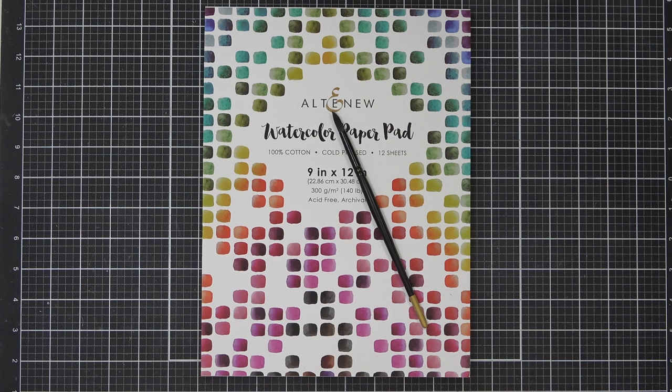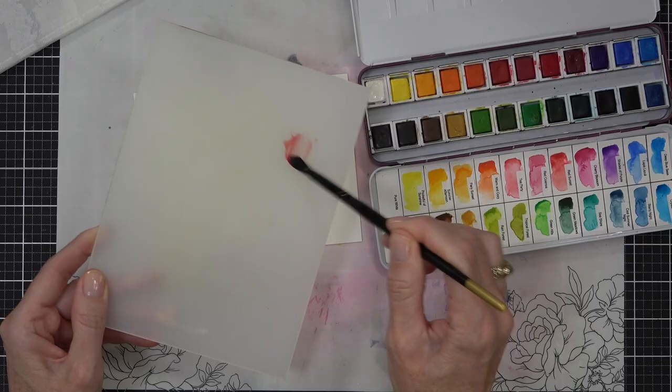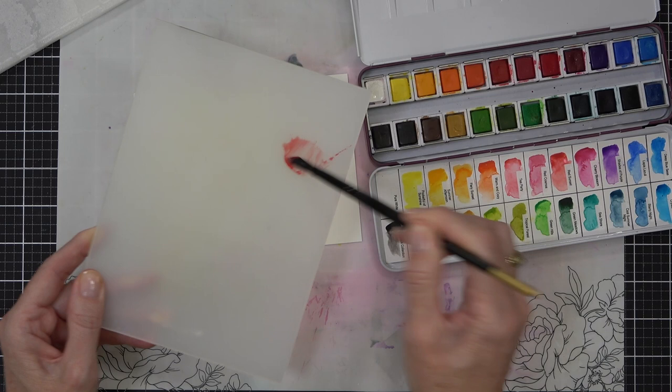I'm going to create my first butterfly with some watercolor. I've got some watercolor paper from Altenew - it's from the paper pad and this is a nice smooth white watercolor cardstock.